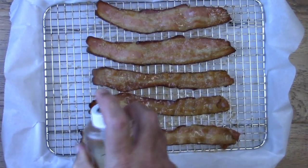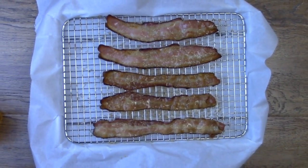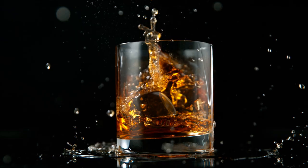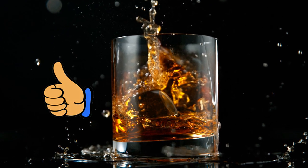When you're done spraying the bacon with Jack, open up the sprayer and pour the rest of the Jack Daniels into a glass with some ice. And I think you know what to do with it after that.